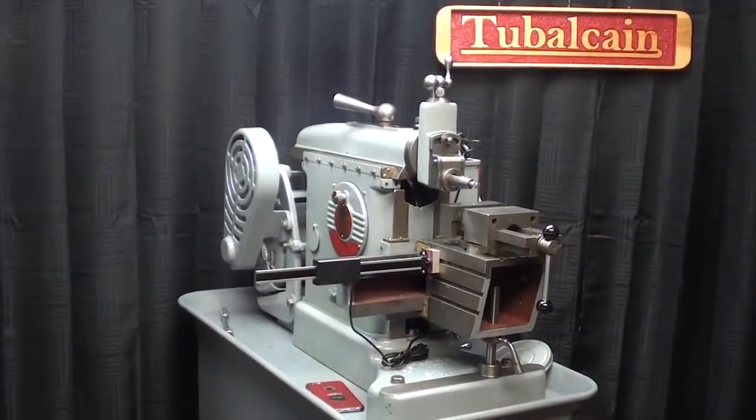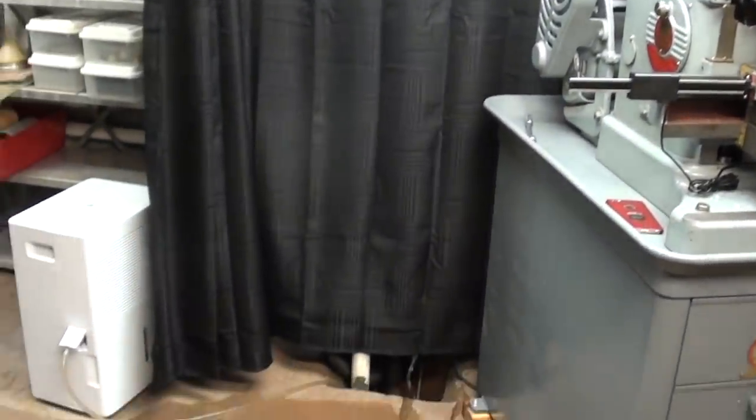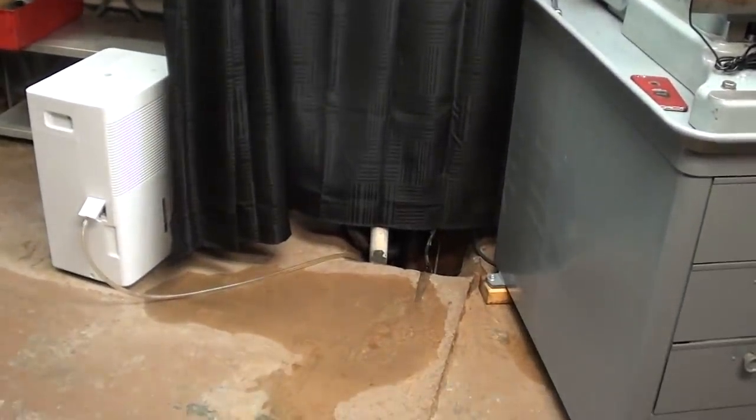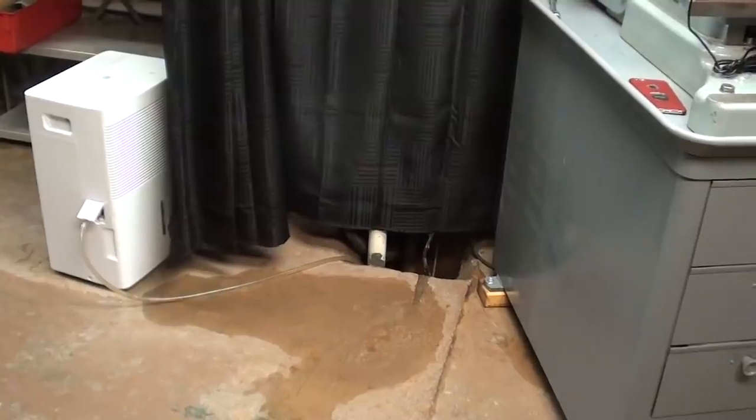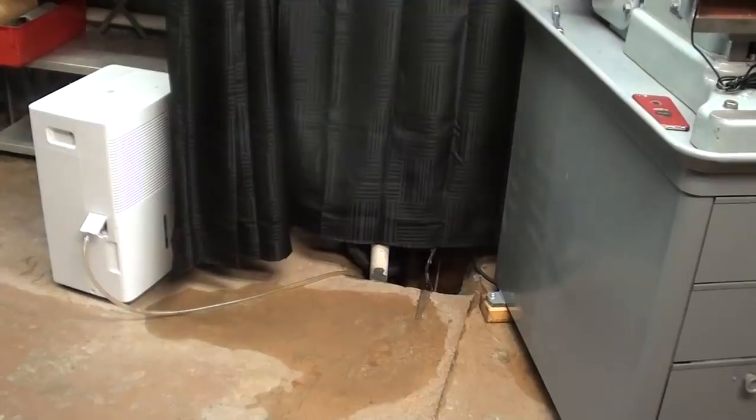I couldn't film down here for about three days — there was so doggone much water you needed hip boots. You can see the water flows away from my sump pump, and remember that the Three Stooges built this house and did all the plumbing as well.